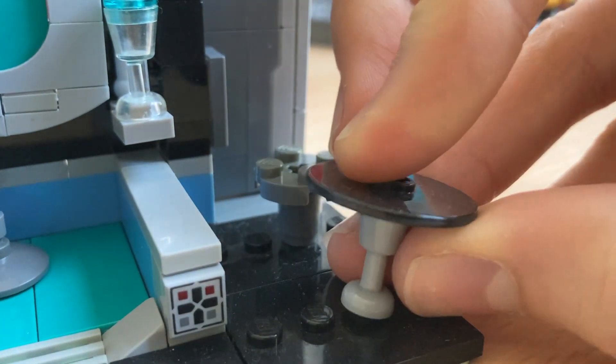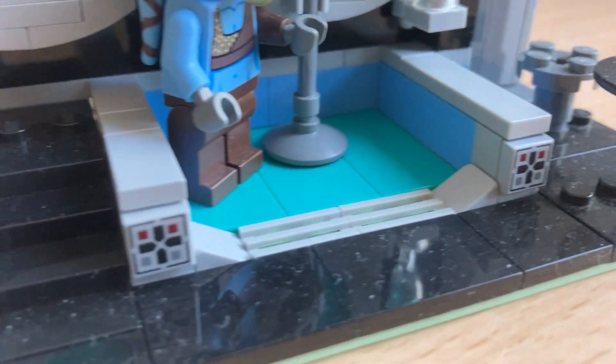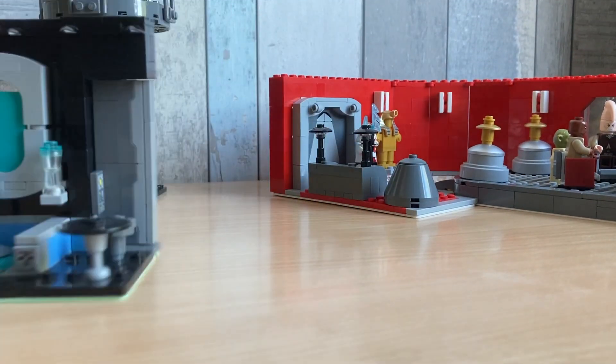Here we've got a little table made with a cup — it's pretty nice. And some LEGO Star Wars decorative elements. There's the backside by the way, so yeah pretty simple.